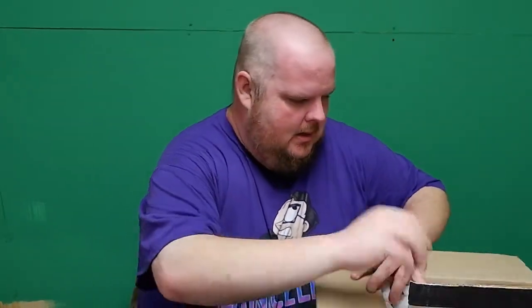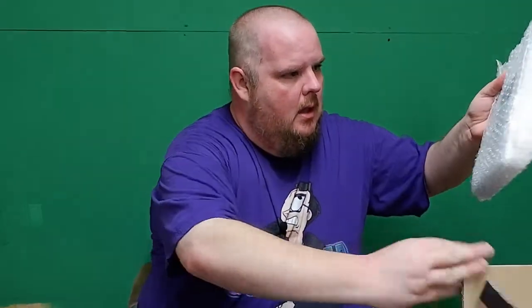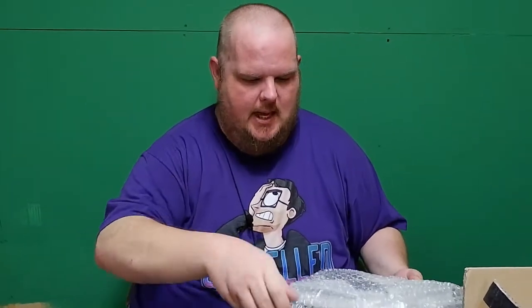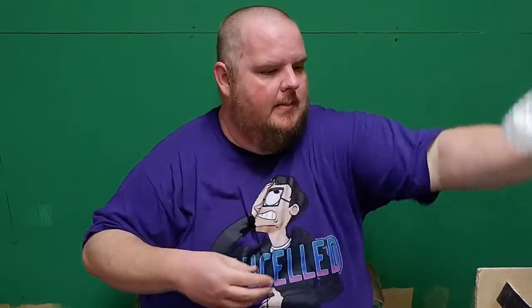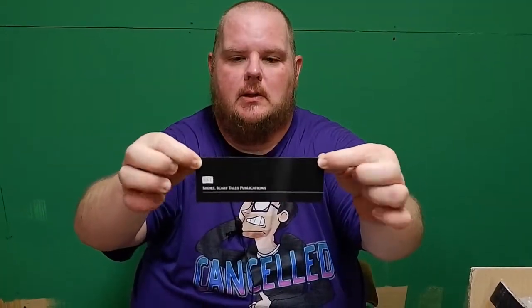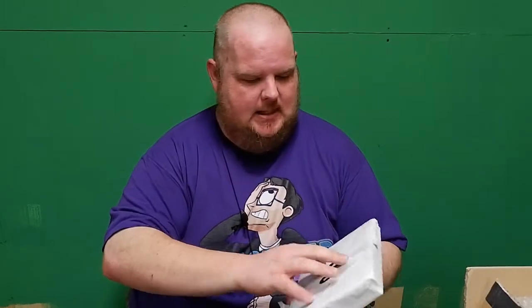Anywho, so what we have today is — there we go. This is from SST Publications in the UK. Paul over there at SST is absolutely amazing. He helped me out, he replaced the book, no problems, no issues. I got me a bookmark. It's just Short Scary Tales — I didn't even know that's what SST stood for.